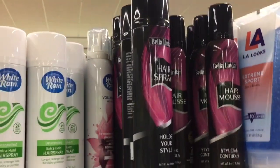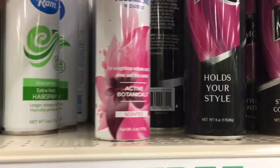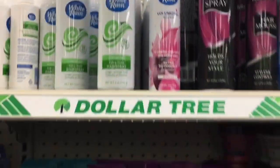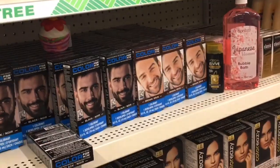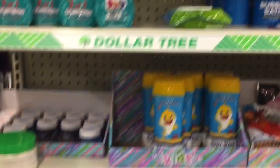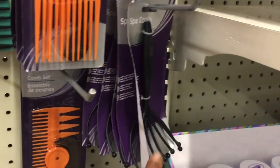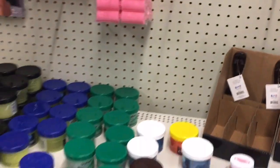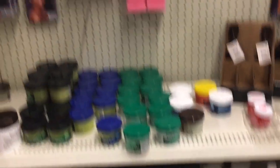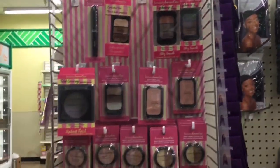They usually have mousse from here — they do have hair spray and mousse from here. They have those, and the sparkle. That is it for this section guys — so this is the beauty benefits section.